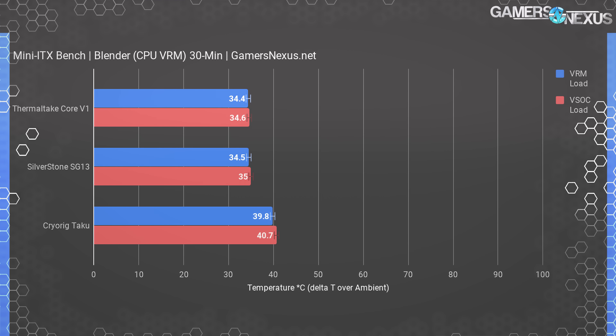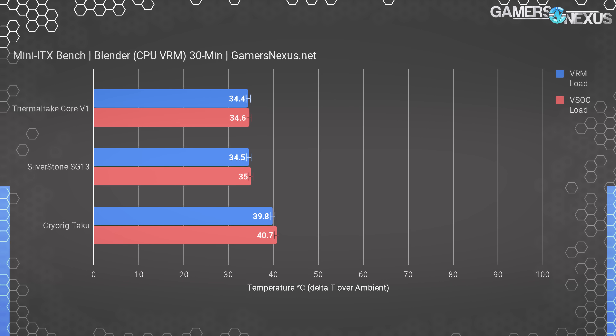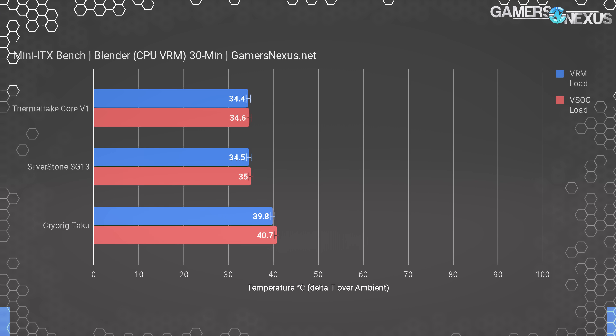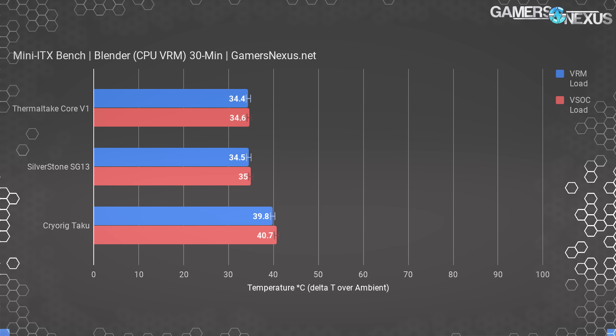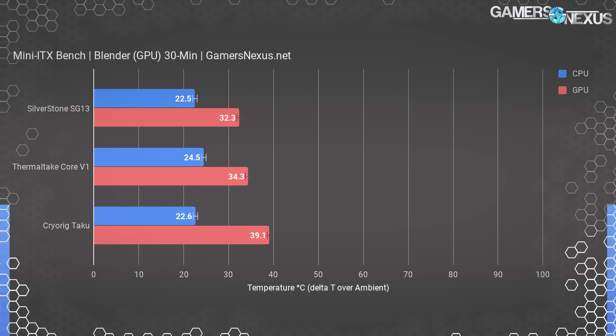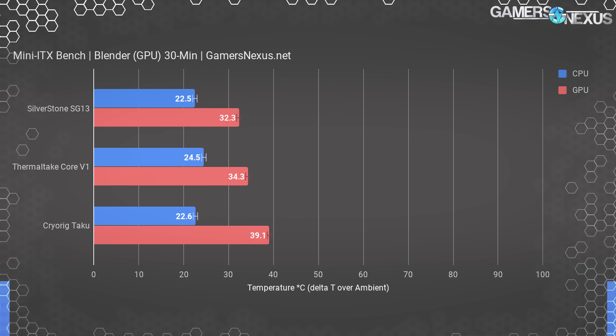VRM thermals during Blender give us another metric, but don't reveal any serious design flaws. The SG13 and V1 are both operating at about 34 degrees over ambient for the hotspot MOSFET, or about 35 degrees for the SoC VRM. The Taku is about 40 degrees over ambient. For perspective, for even the Taku's measurements to really matter, you'd need a room ambient temperature of around 60-70 degrees Celsius — the water in your body would start boiling before these MOSFETs reach catastrophic failure. GPU rendering with Blender lines up the SG13 in the lead at 32 degrees over ambient, Core V1 at 34 degrees, and the Taku nearing 40 degrees.